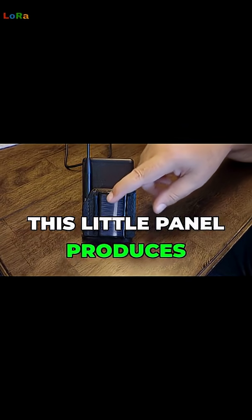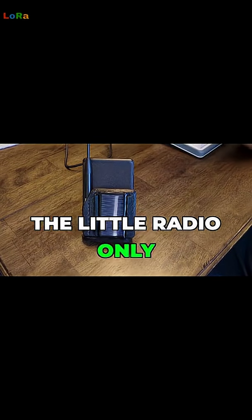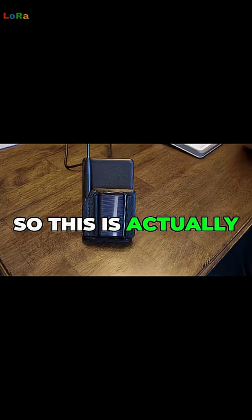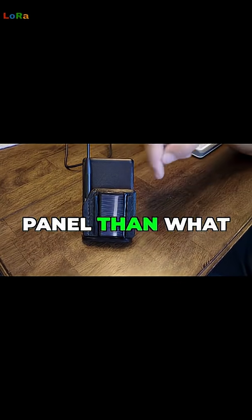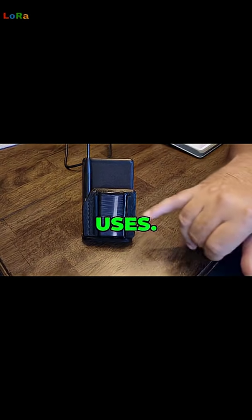This little panel produces like 30 milliamps, but the little radio only takes 10 milliamps with the T114. So this is actually a bigger solar panel than what the T114 uses.